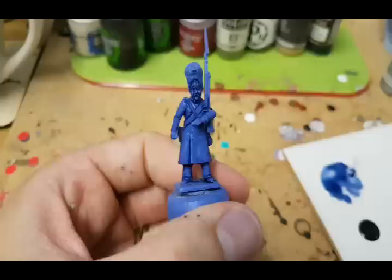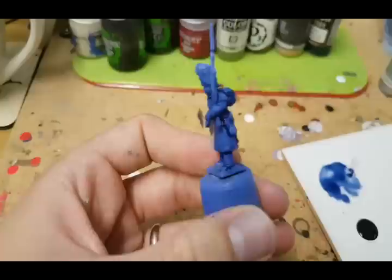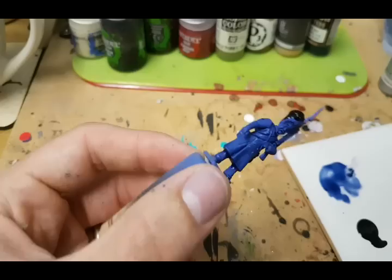Once that wash is dry, the first thing I move on to is blocking in the black areas. I'm going to start by doing the bearskin, the cartridge pouch, his footwear, and also the scabbards on the swords. Any black will do — it's very simply just going to block that in and get some good coverage on that.